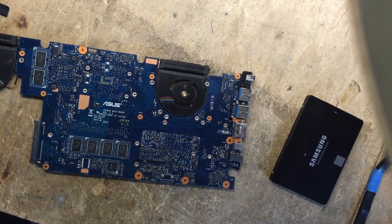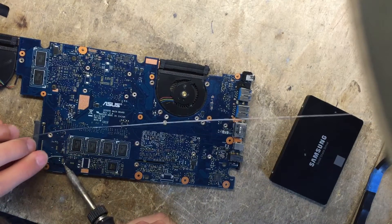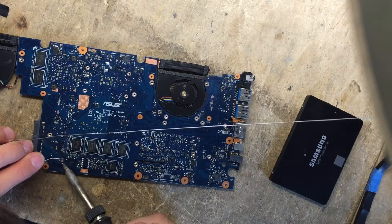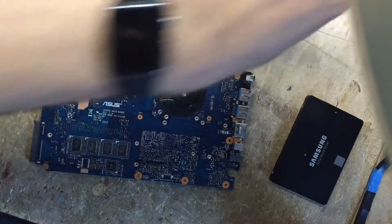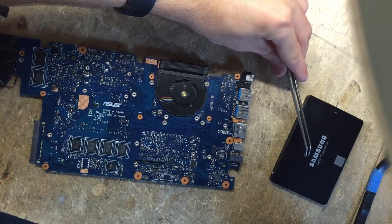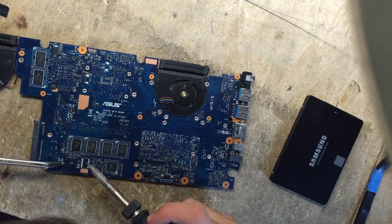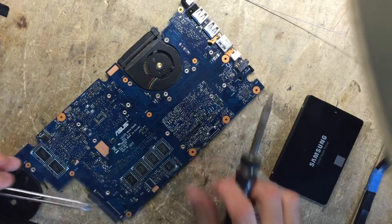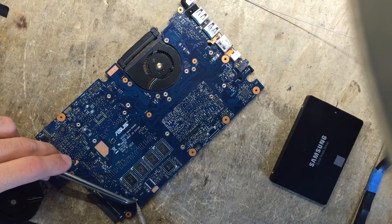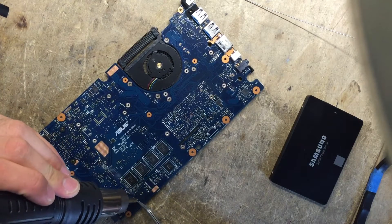Now I've got my soldering iron warm as well. I'm just going to tin the pads with some leaded solder so it will stick better. I'm just going to pick up my zero ohm resistor, move it into place, line it up, and solder it down. At this point I can also use some heat to just make sure it's soldered correctly and to bring it down.